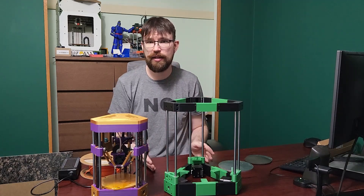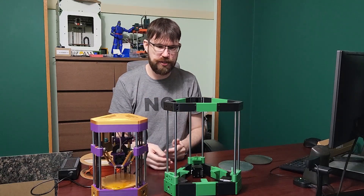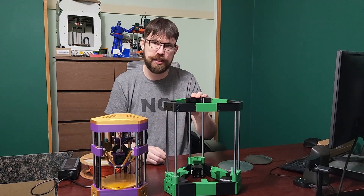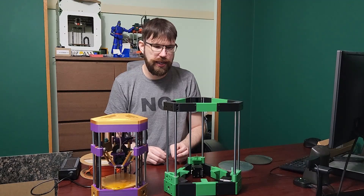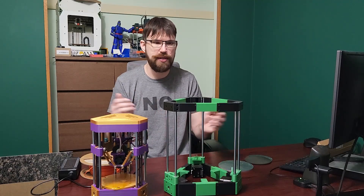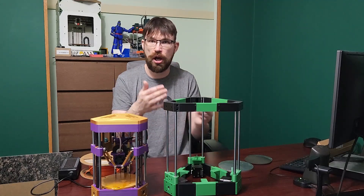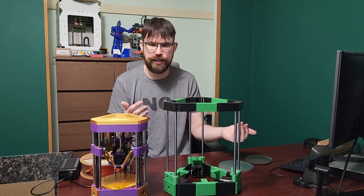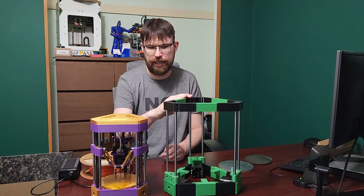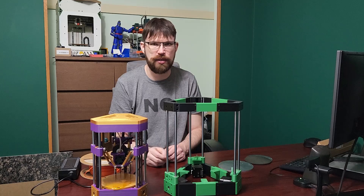I really wanted to update everyone on the progress of Delta Flyer. I have been diligently working on this printer in between a bunch of other things. This is what Delta Flyer's frame is looking like — it's progressing quite well. It is taking a little bit longer because I am designing this to be enclosed if people want. I think for a printer of this size, being able to print ABS on it just makes a lot of sense. It's a more versatile printer, and I think it's going to be a pretty stellar printer.